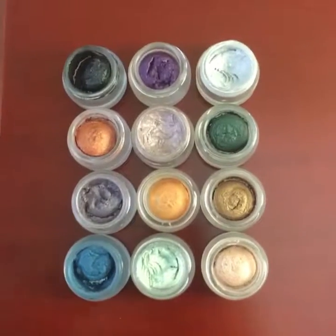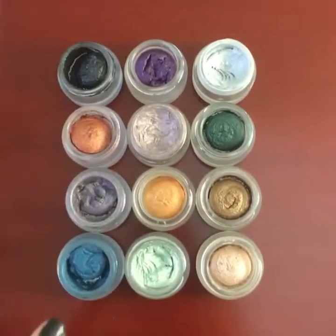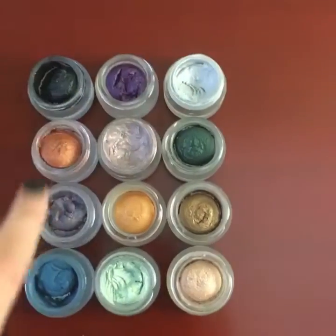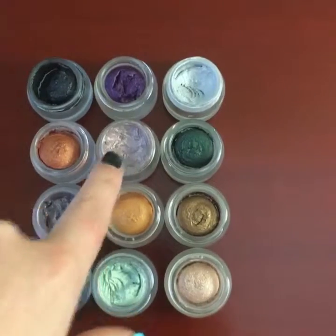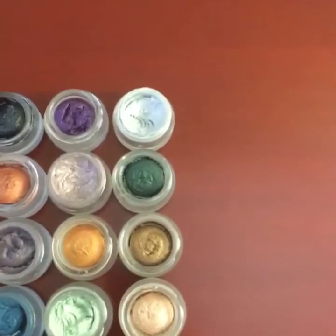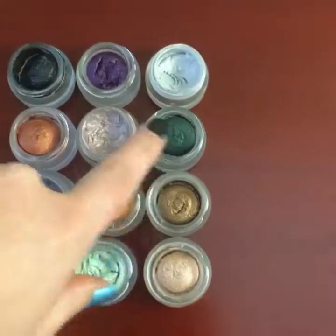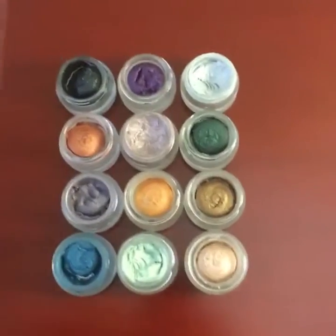They're cream shadows, so they're creamy and go on smoothly. They also tend to have shimmer to them, which is another cool aspect. Plus they come in 12 fabulous colors — ranging from black to a deep rich purple, to silver, to a light purple-silver.